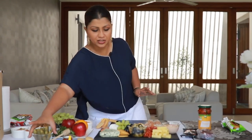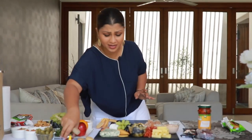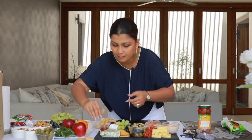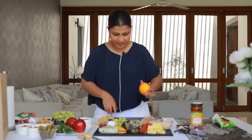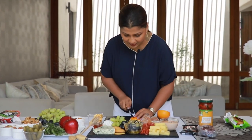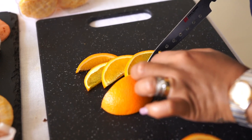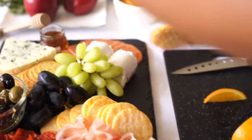Next up is a little bit of garnishing. You can have some gherkin, but my platter is already full so I'm going to leave the gherkin out. You can use some honey — it's amazing with the blue cheese. I'm going to leave that in the corner. If you want more color, I'm going to use a little bit of orange, because orange and honey and blue cheese is just amazing. Make sure the orange pieces are cut very nicely and in even sizes, and be sure to take out the seeds because you don't want your guests eating seeds.